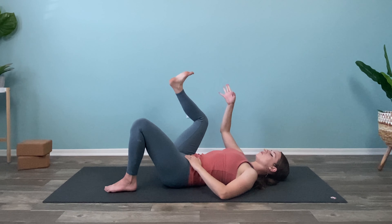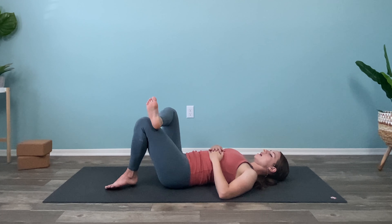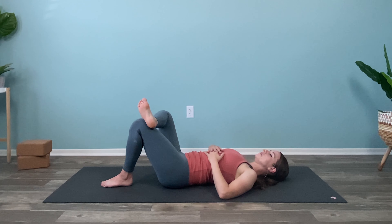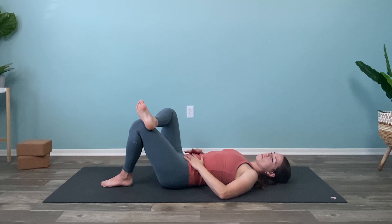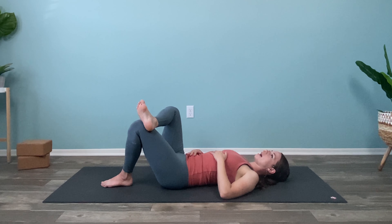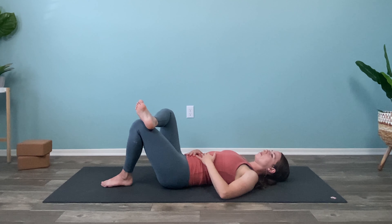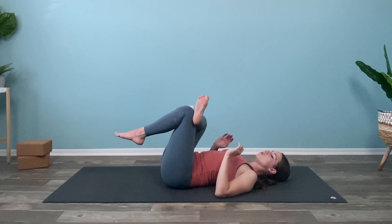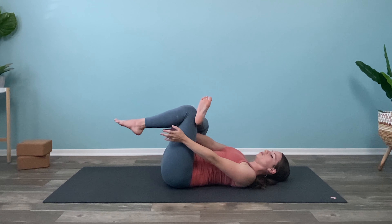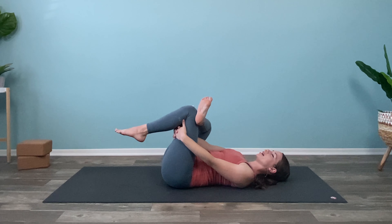And then release — cross the right ankle over the left knee. Option two, keep it here. If your hips are really tight, please feel free to stay here. It could also be a reason that you might experience back pain — tight hips — so it's always great to try to loosen them up a bit. And if you want to take a deeper stretch, lift up the left sole, thread both hands through this little keyhole, and reach for the back of the left thigh.